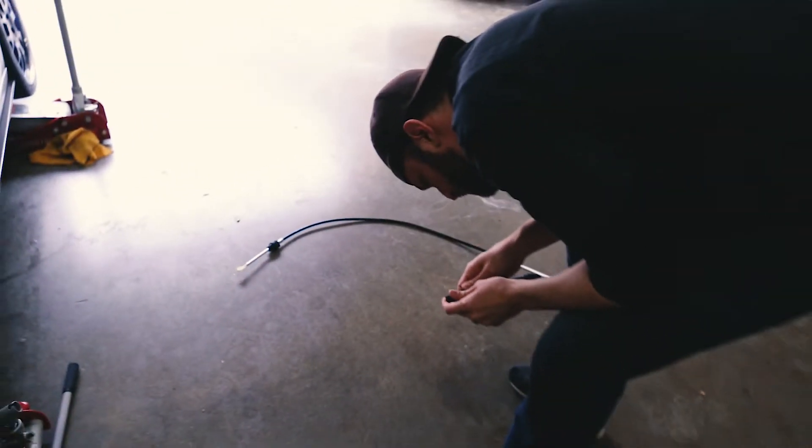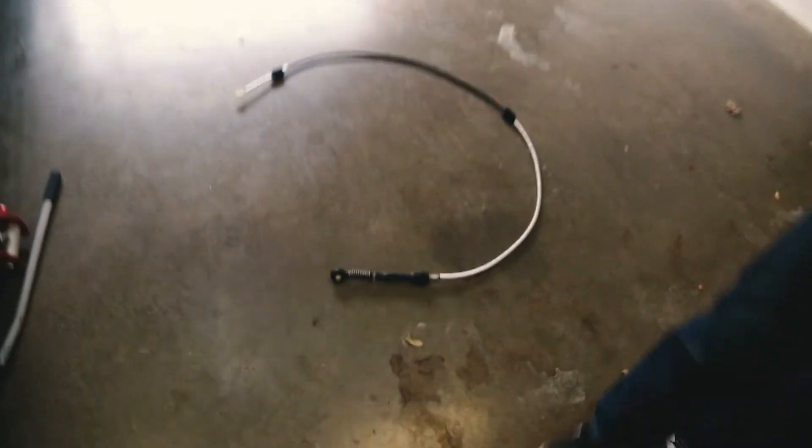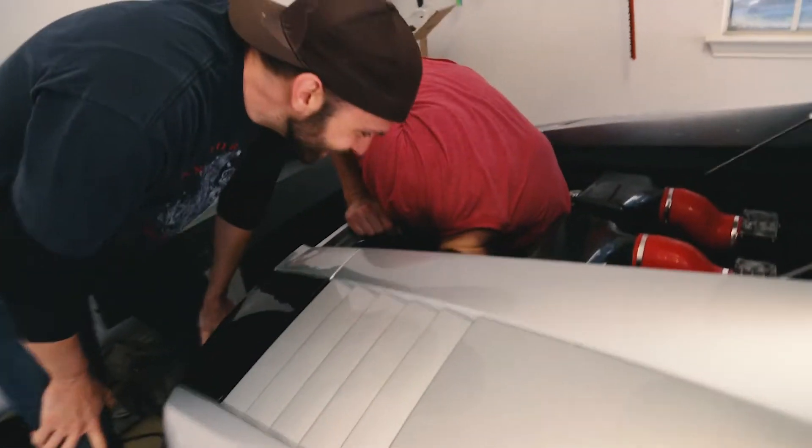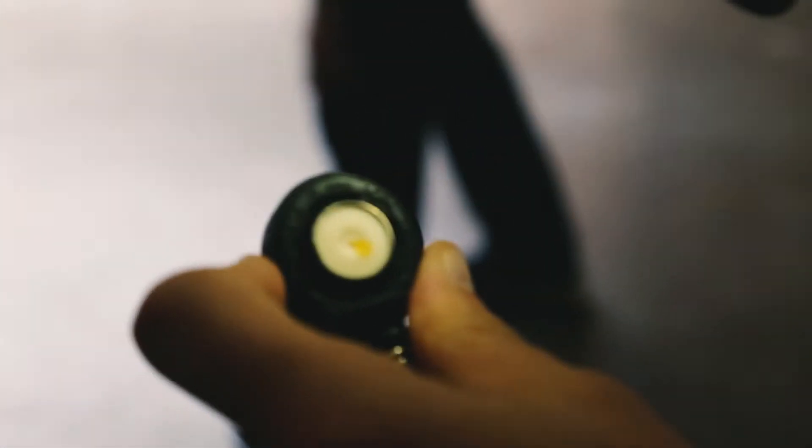There's an Audi symbol on it. And maybe a VW symbol. Is there a Volkswagen? Oh yeah, there is. The Volkswagen and Audi rings — so you've got an Audi Volkswagen shifter cable up on here. Yeah, buddy.